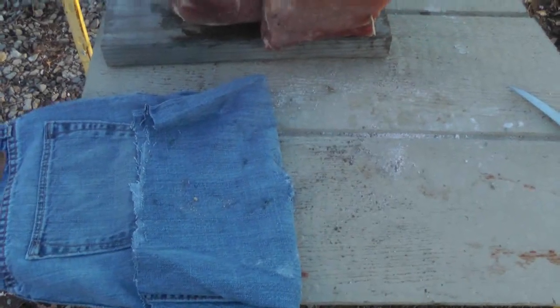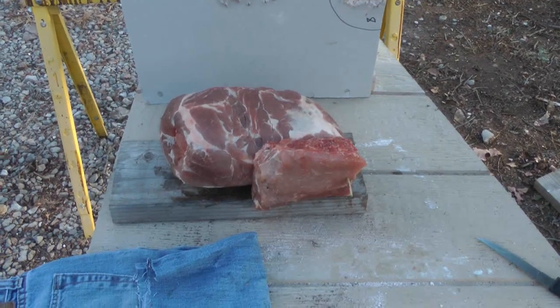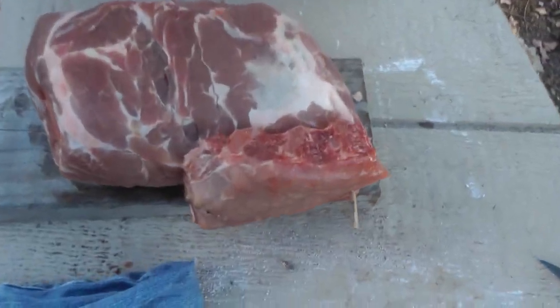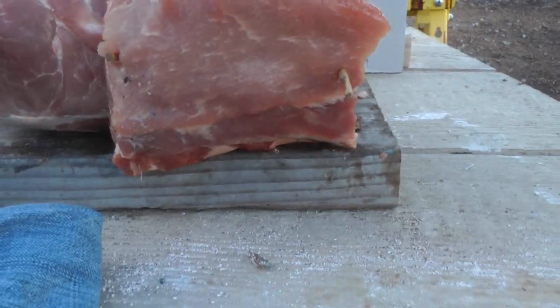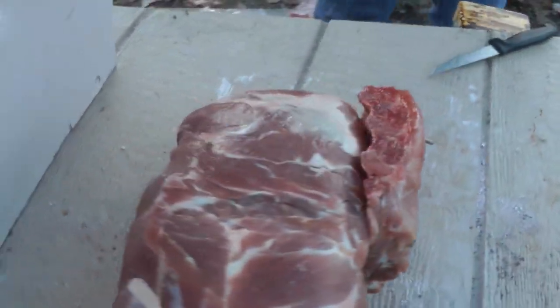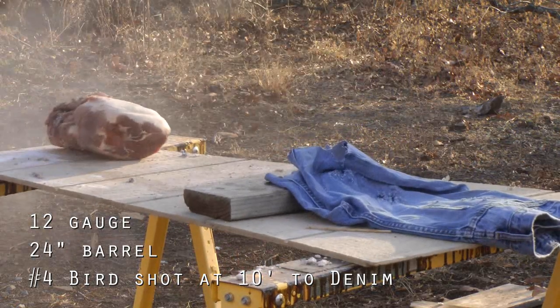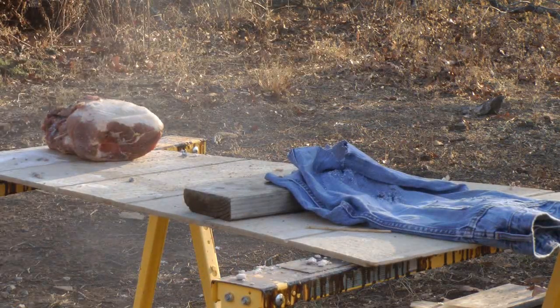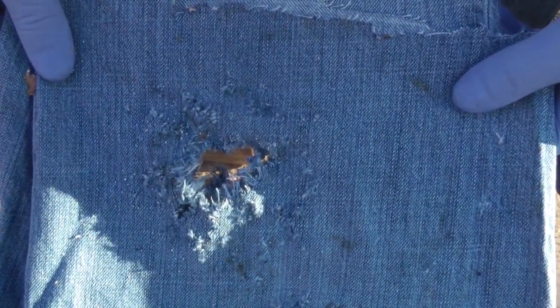We are repeating the same test, this time using number four turkey load at a distance of 10 feet through four layers of blue denim material. We have pork ribs covering pork shoulder with drywall about six inches behind that. 12 gauge shotgun, number four shot, high brass turkey load.